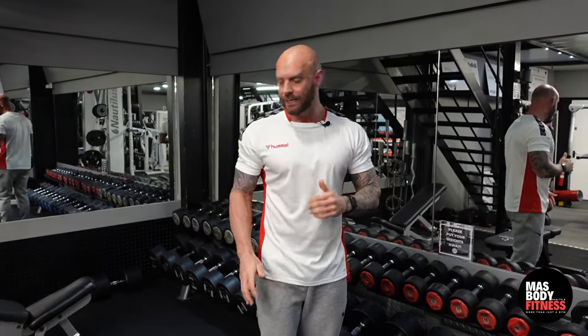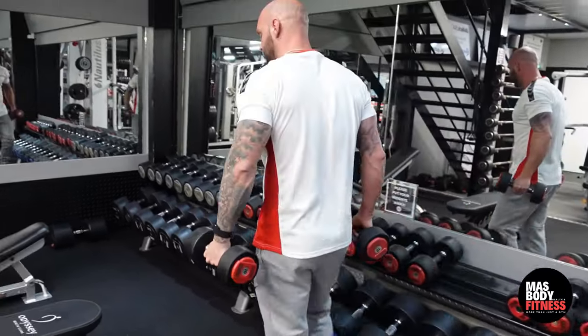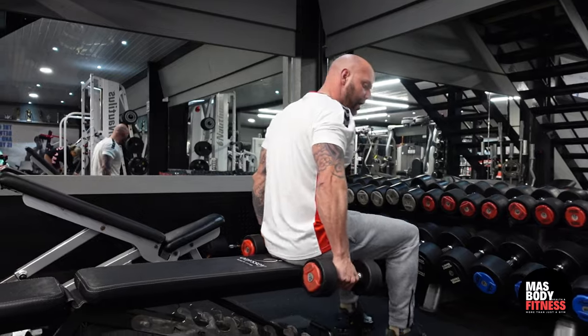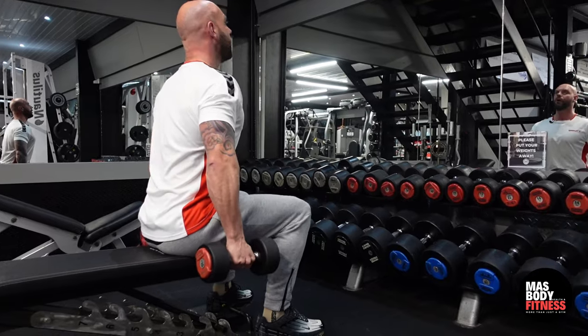On the shoulders now, we're going to do a seated side lateral raise. Take your dumbbells and sit down on the edge of the bench — not right at the front, but not right back either. Sit in a comfortable position with your head looking up and your shoulders back.